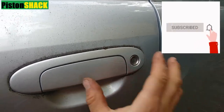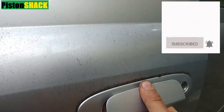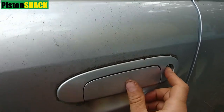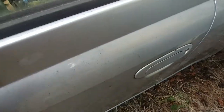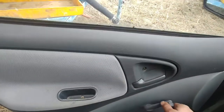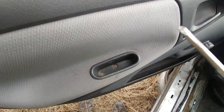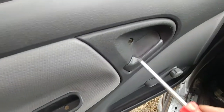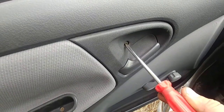If it's your first time to the channel, please subscribe — very appreciated — and click the notification bell. Okay, roll your window up like that. We have two Phillips screws to remove: that's one, and there's another one. Remove those.